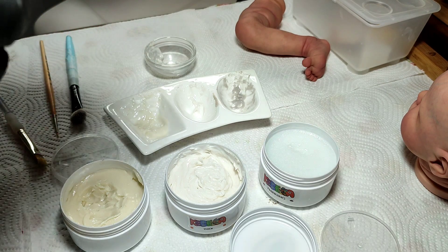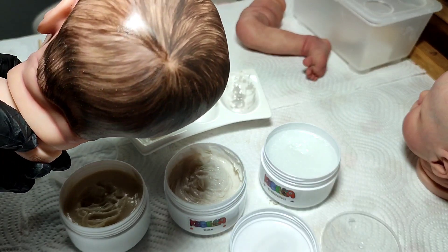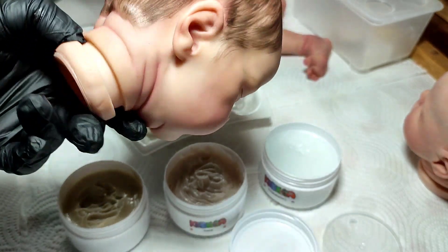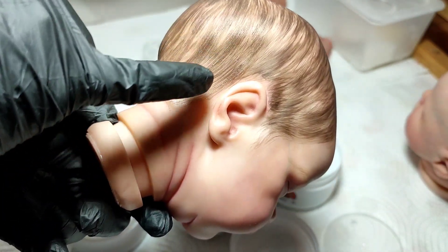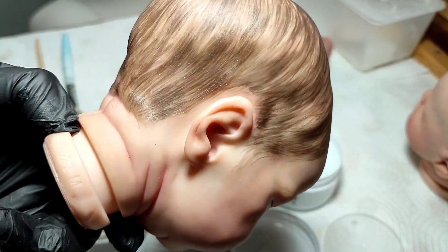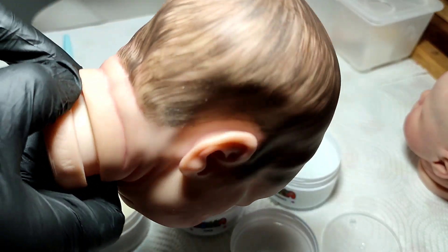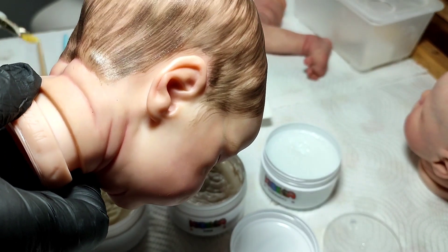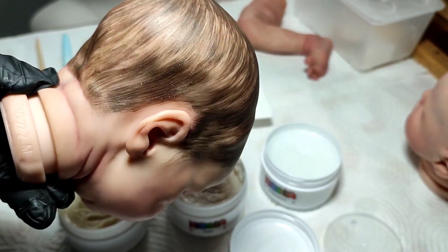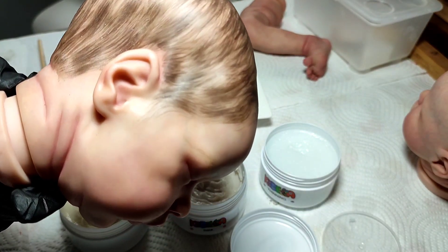Dicho esto, yo estoy probando el tic en esta cabeza que tengo terminada de pelito. Como sabéis me gusta probarlo de diferentes maneras. Aquí he hecho unas cuantas pruebas y os voy a decir cómo yo lo voy a aplicar. Tenéis que tener en cuenta que yo en el pelo lo aplico con pincel de pelito para que me marque la rayita del pelito, que es como a mí me gusta hacerlo. Hay quien le pone el barniz mate o el dewy con esponja para sellarlo, pero a mí me gusta hacerlo con el pincel.